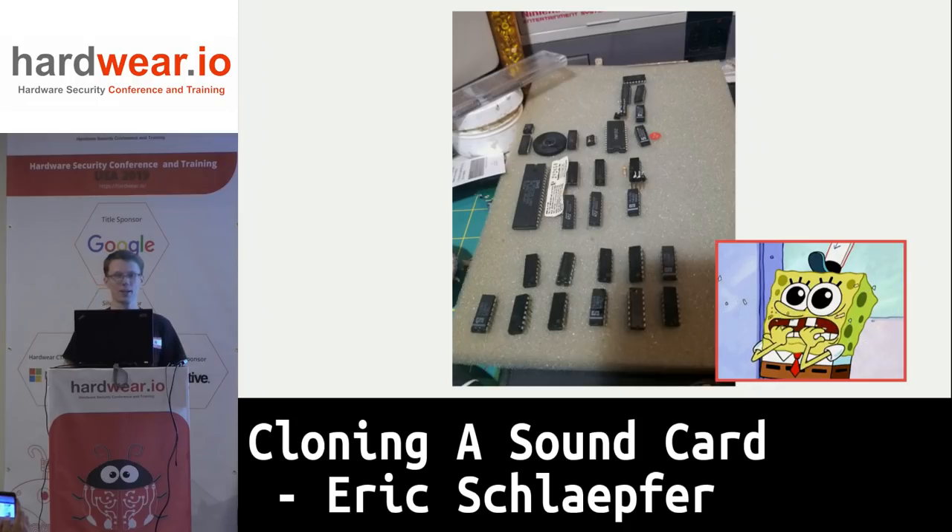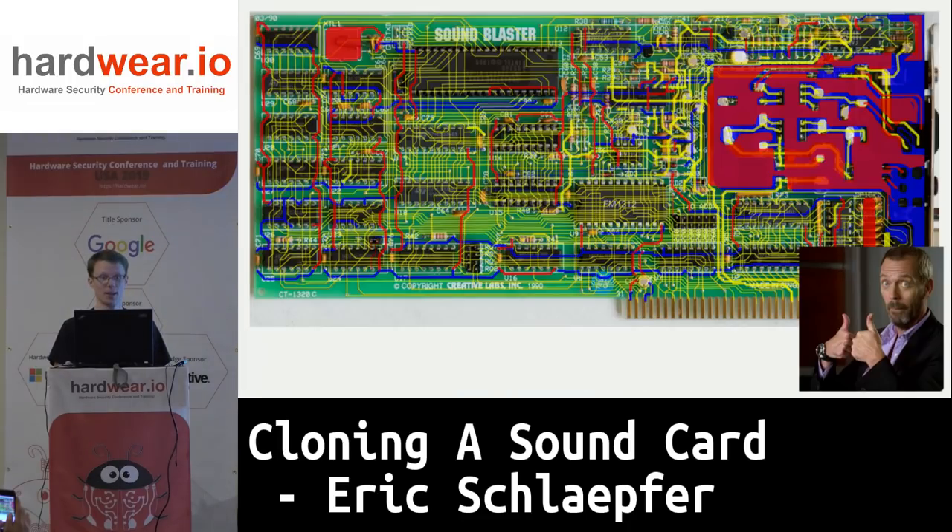Here's what it looked like on his workbench. I would not have done this myself, but he had a whole professional desoldering setup and was very confident and excited about the project. And so here we are — this is the entire card reverse engineered, in the sense that I've drawn all the traces out on both the top and the bottom. Which is awesome.